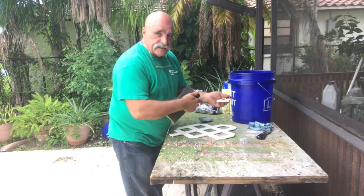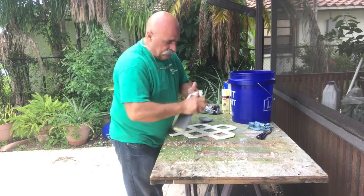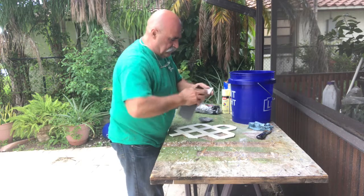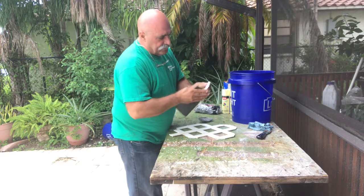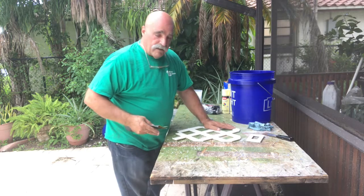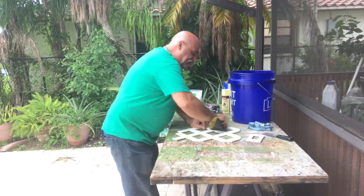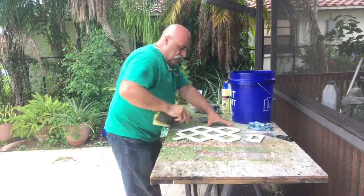Some people like to have their plates match their wall, and that's fine, as long as you prep them properly. For the lattice, it's already pretty rough, so what you're trying to do is clean off the surface and get it nice and clean with the sandpaper.